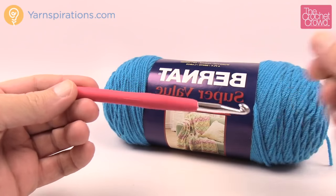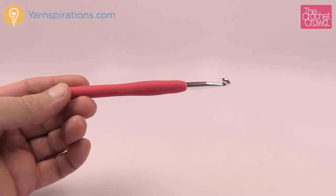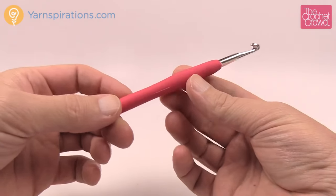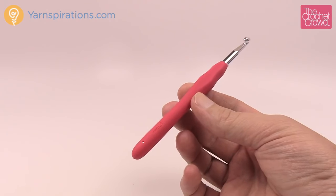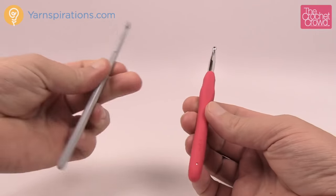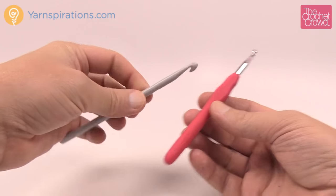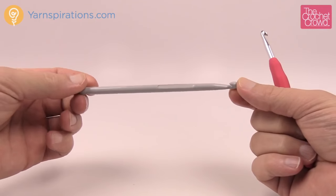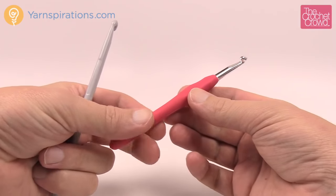I use an ergonomic hook when I go to crochet, and the ergonomics make a big difference versus one that has no rubberized or plastic handle. I find that it's harder to crochet with regular hooks because these are made for the machine to hold, not for you to hold. The ergonomics are designed so that it works better in your hand.